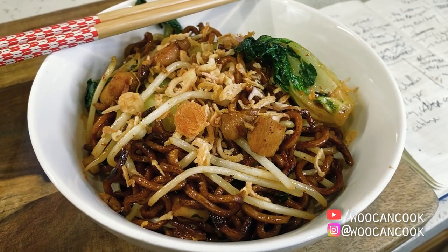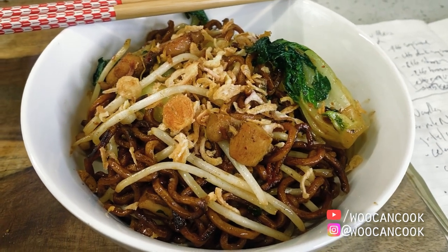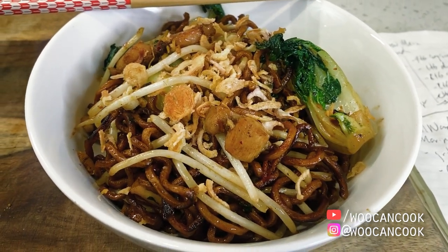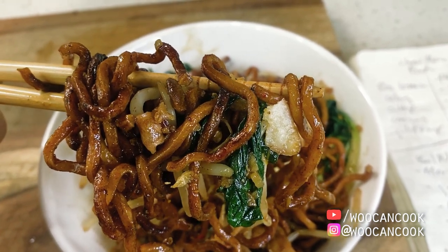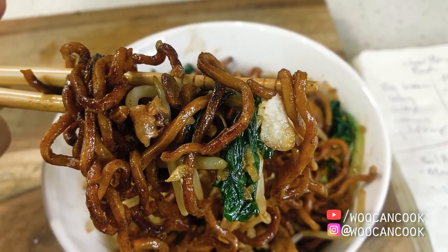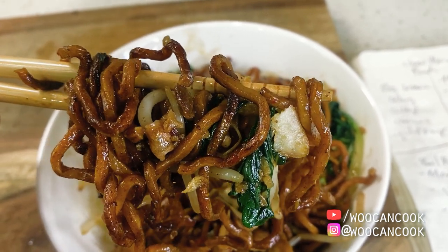Alright, so diving into our Wu Can Cook version here, we're going to take a few liberties with our chow mein today to help amp things up a bit. I think the biggest change that we're going to make here is that we're going to swap out those filler veggies with some bok choy and bean sprouts, which are going to give us a little bit more variation in texture and fragrance.